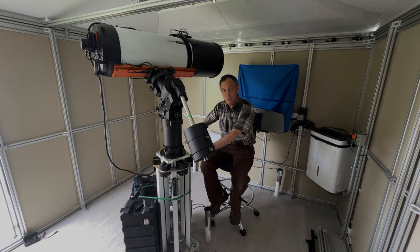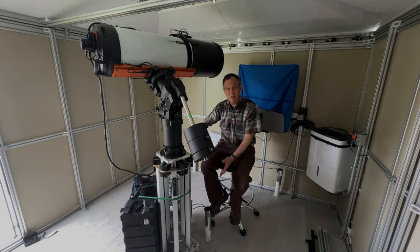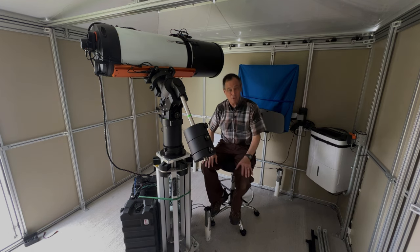It gives you about 20 inches of lift. Right now it's at about a 34-inch height — it's at its low. Next, we're going to roll off the roof and you'll see how we can raise up the scope to be able to peer out across those horizons. So let's roll off the roof.